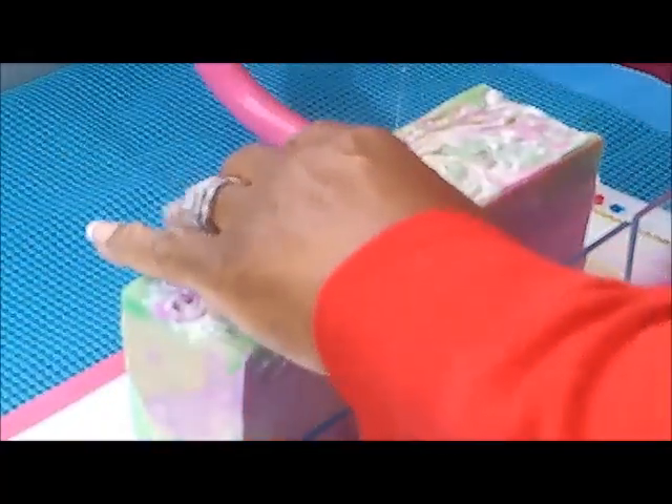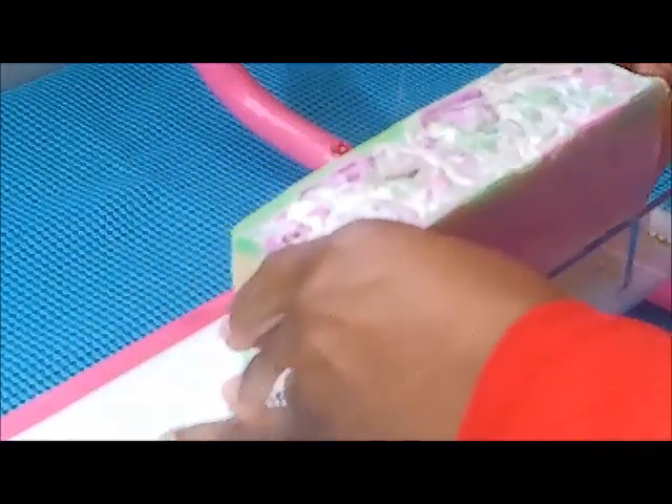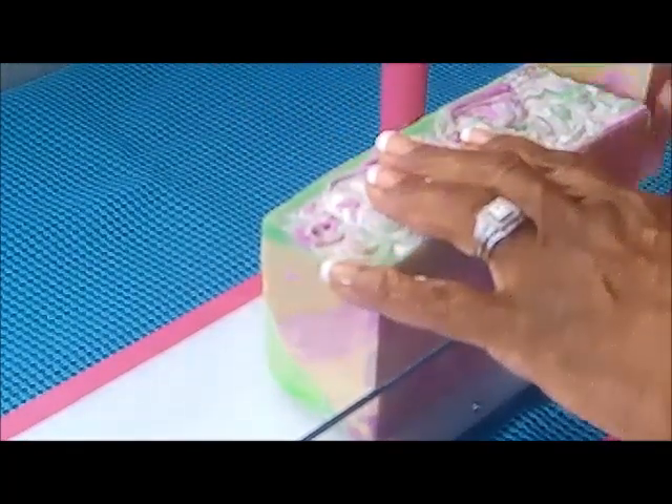It was a little bit soft when I first took it out of the mold this morning, but it's doing pretty good. I think it's gonna do really well. It smells amazing.